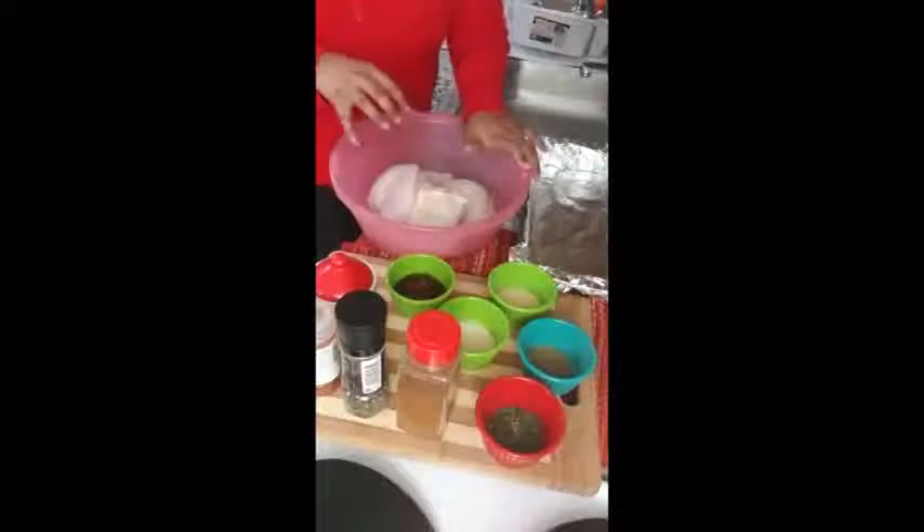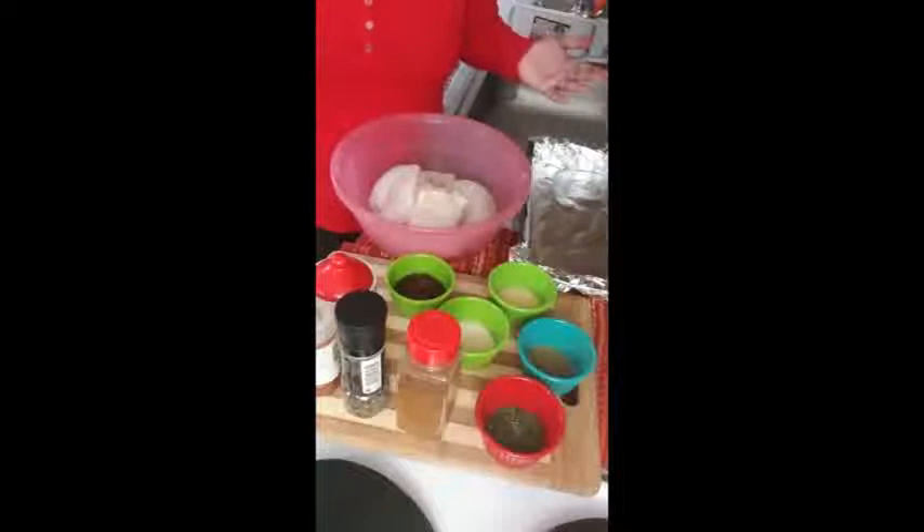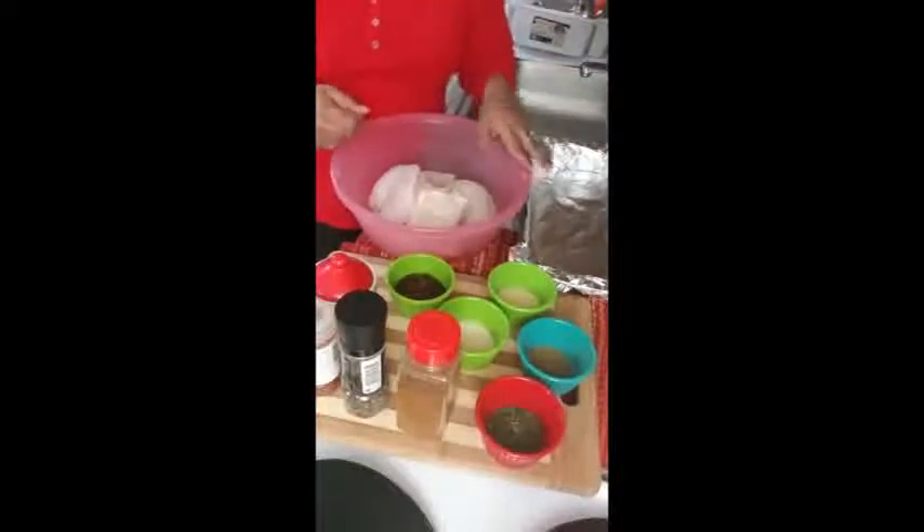You can always take the skin off if you're on the healthy side or if you just don't eat skin. I have someone in my life that doesn't eat skin. But I kept it on because I like it.